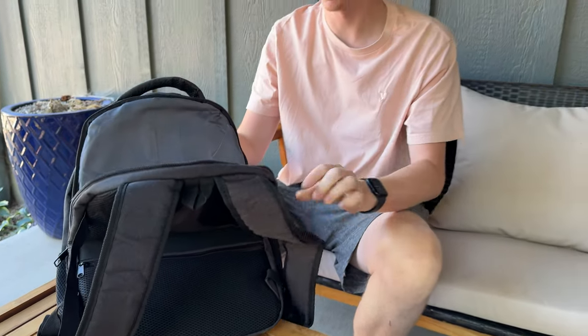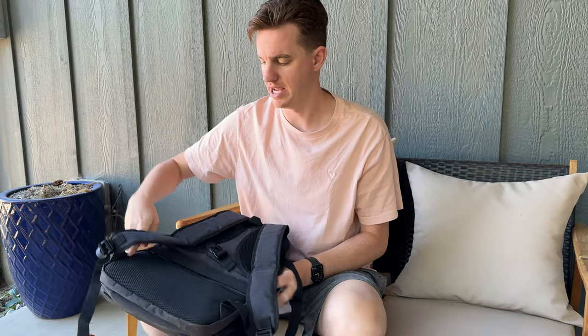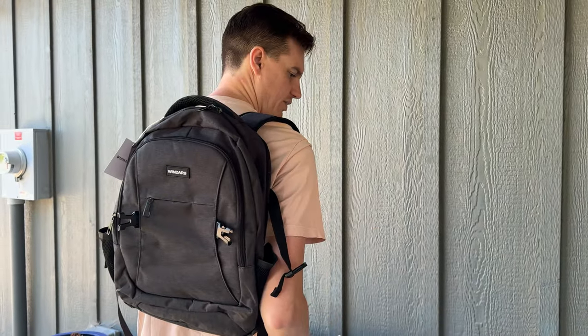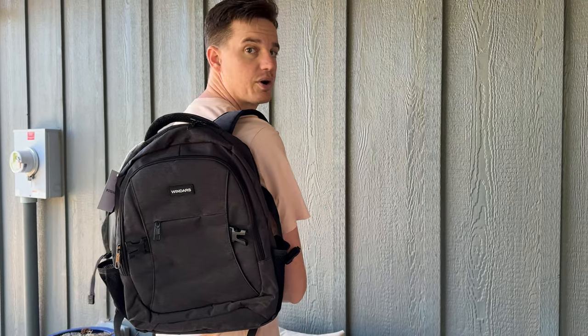So this is kind of the overview of the backpack. Now let me throw it on and show you how it looks. Zip it up quickly, and here we go — throw it on, show you what it looks like. Here's what it looks like. It fits really nicely on your back, and overall it's a great backpack if you're looking for something like this.